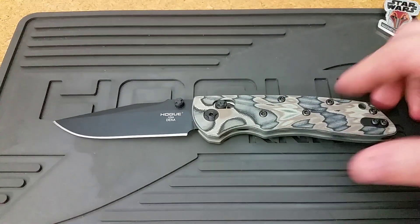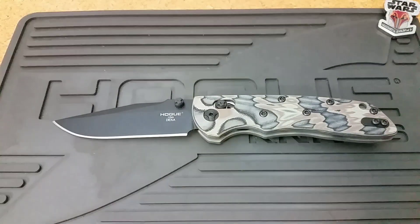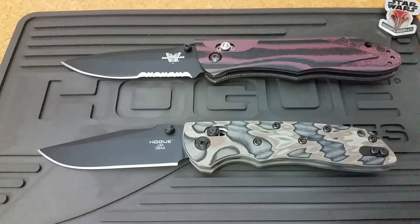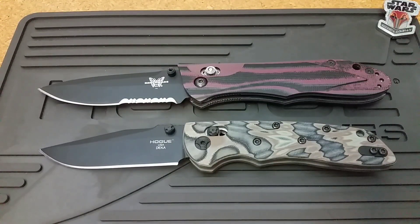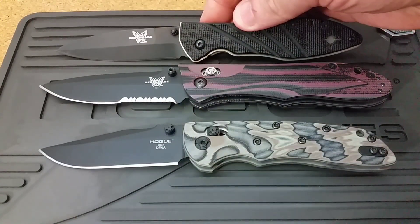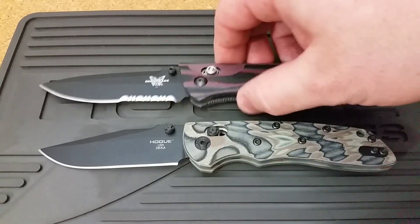Getting into number two: this is an Alan Alishwitz design, and it is more of a mainstream Alishwitz, which I really like. Those of you who have followed the channel for a while know I'm a big Alishwitz fan — arguably my favorite knife design of all time is one of his, the Benchmade Aries. Alishwitz is known, especially with Hogue and some of his old CRKT stuff, to do things outside the box. This design is a little bit more friendly and appealing to the masses.